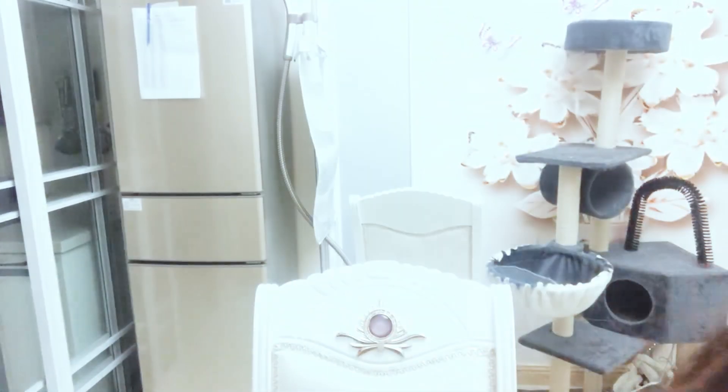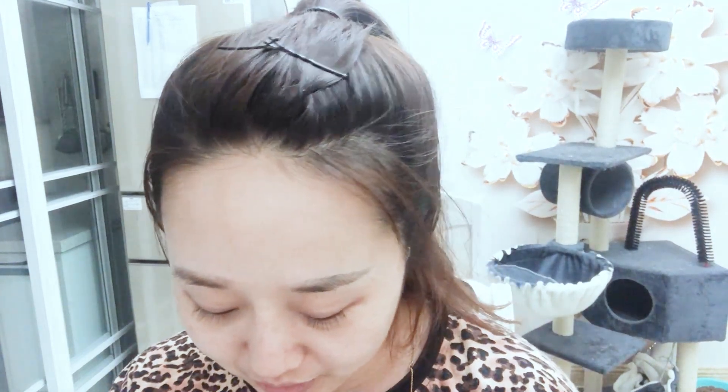Hi guys, today I will draw a picture — actually it is a picture about following. So today I will wear the contact, following contact. Firstly we should wear it.